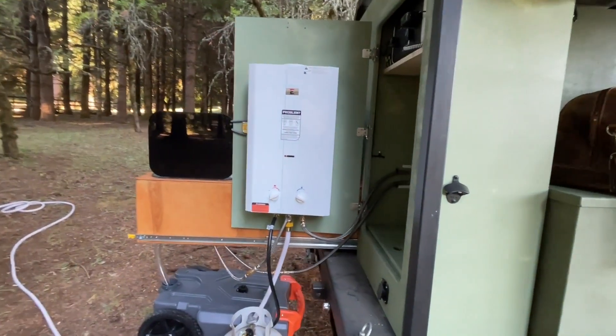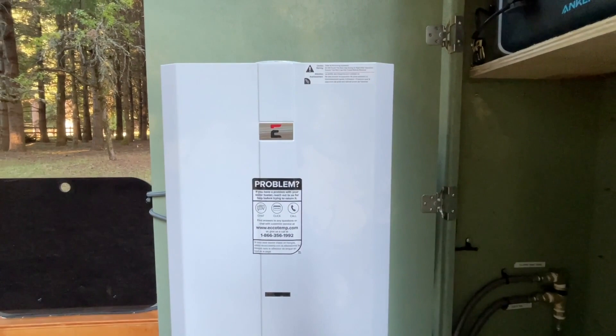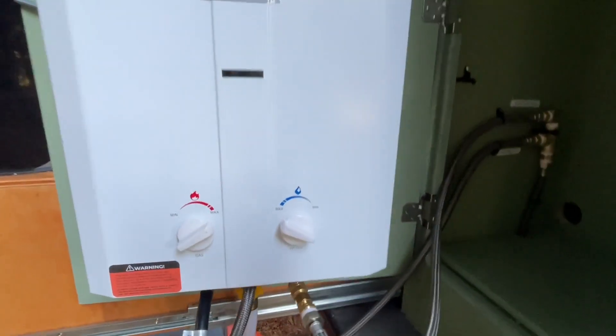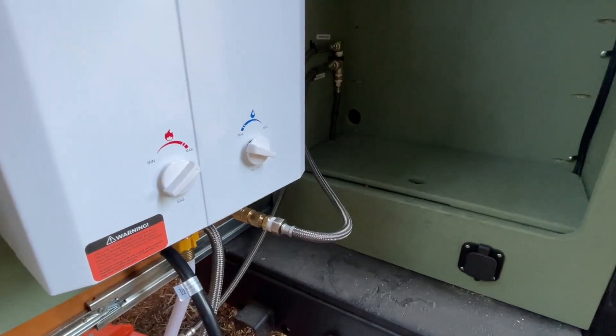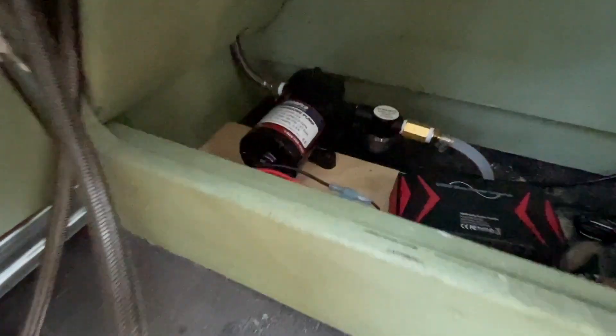This beauty right here, my friends, is the Echotemp L10 3 gallons per minute portable outdoor tankless hot water heater with a 12 volt pump strainer and shower set. This hot water heater heats with a standard propane tank and is powered by just two D cell batteries, making it ideal for on the go.